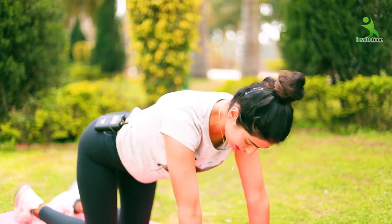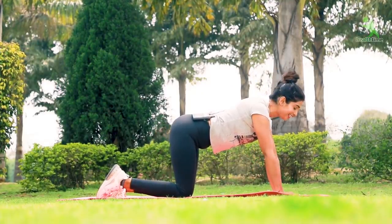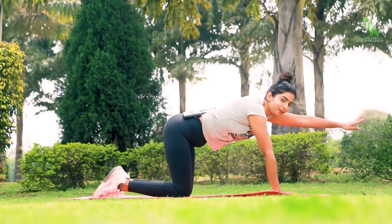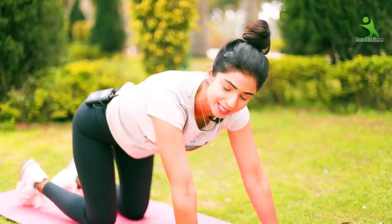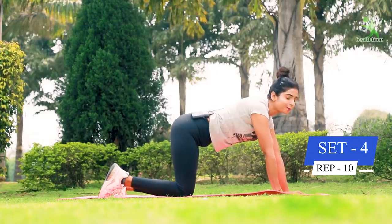You have to hold your body like this. Place your hips back and place your hands on the mat. You have to extend opposite limbs — if you are doing your left arm, you have to hold your right leg. Follow your body like this. You will do 10 reps and 4 sets.